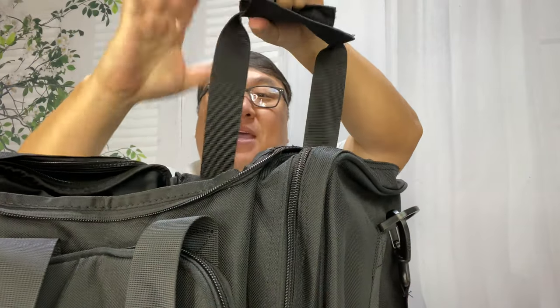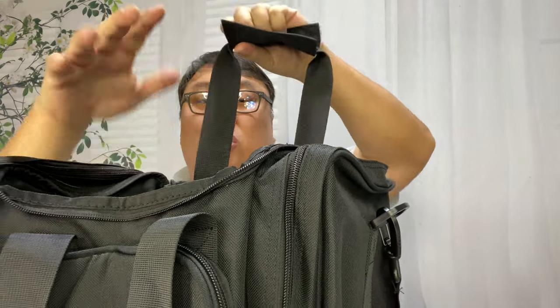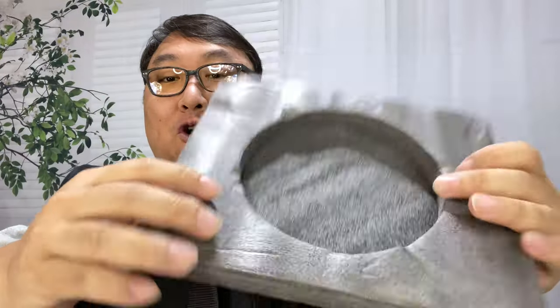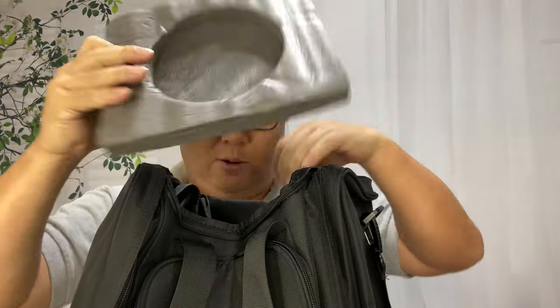The handles are actually pretty big — I'd say about eight or nine inches tall — so there's a pretty decent-sized handle there. Also inside, we get this little foam platform so that it will sit underneath the bowling ball and keep it steady and keep it from sliding around too much.